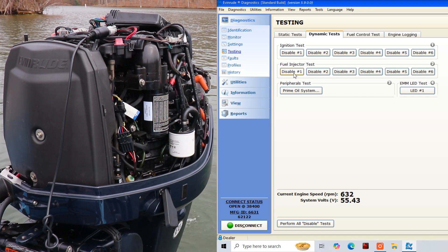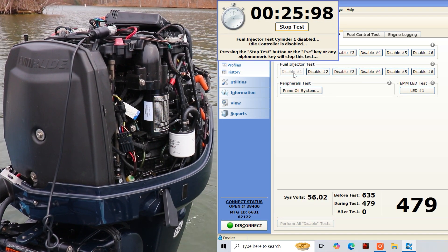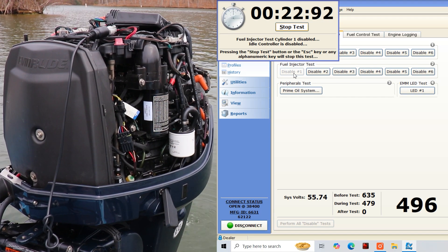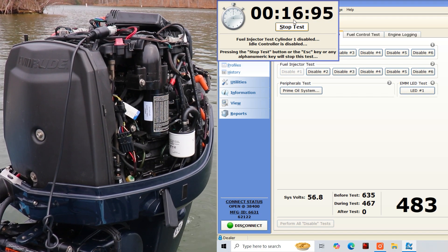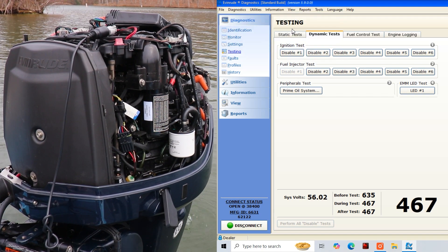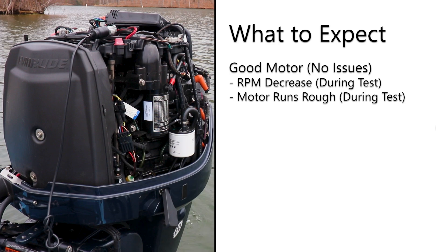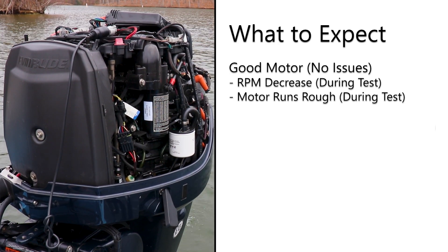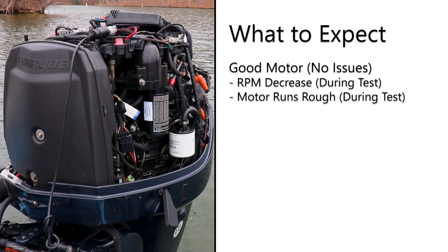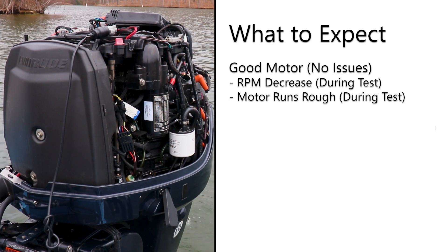We'll now proceed with our fuel injector test and disable cylinder number one. When we activated the fuel injector test for cylinder number one, you should have noticed a drop in engine RPM and a change in the sound and running quality of the motor. This is completely normal and to be expected on a motor with a properly functioning fuel injector for cylinder number one.